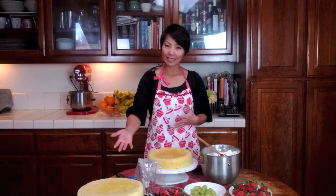Hi, today I'm going to show you how to make a basket of fruit. What you're going to need are your basic cake and your icing. If you have buttercream icing, it works best with making the basket weaving.